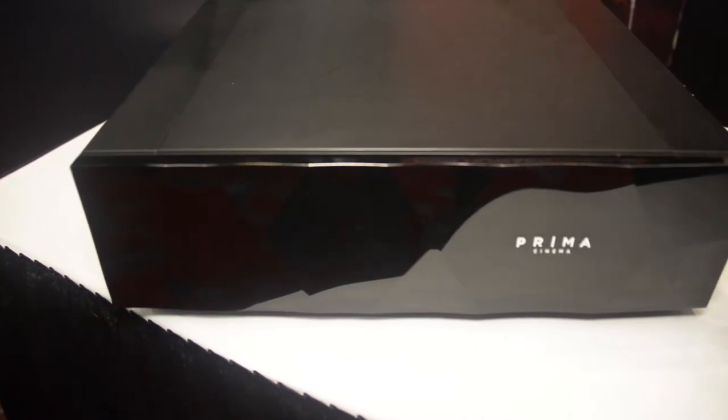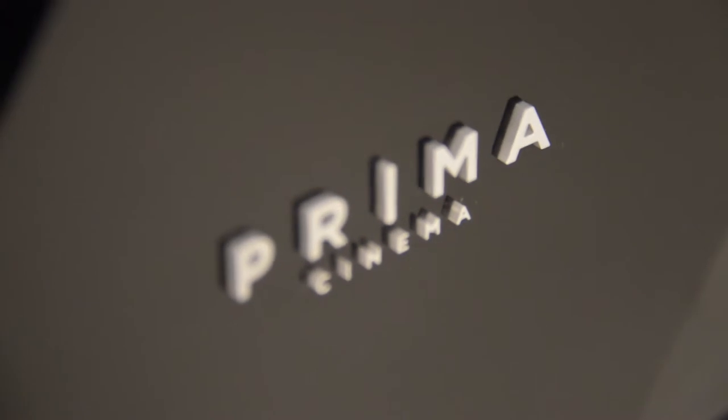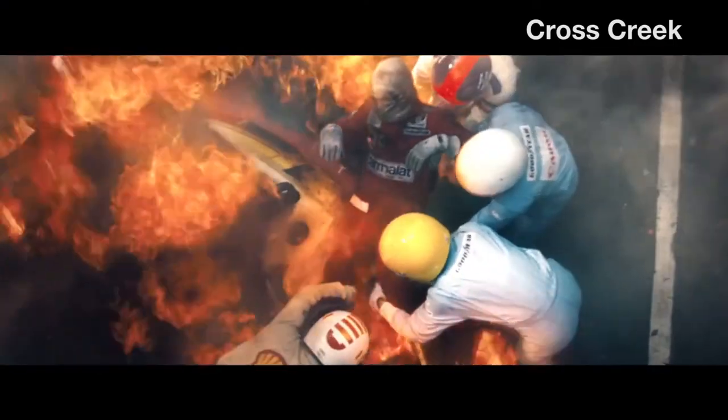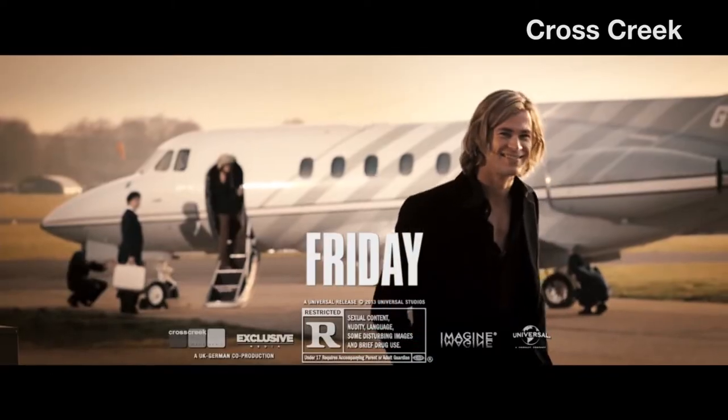Prima Cinema is kind of like for the big boy home theater club. It's going to cost $35,000 for the box, it's $500 for each movie viewing, but it's the only way to get first-run movies into your home.